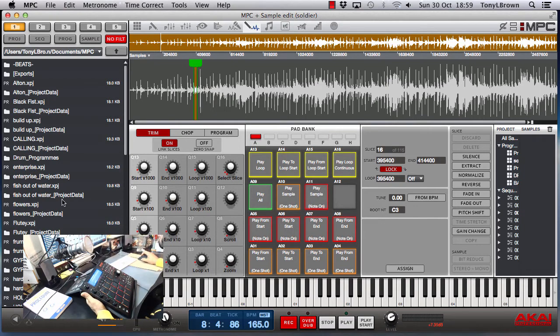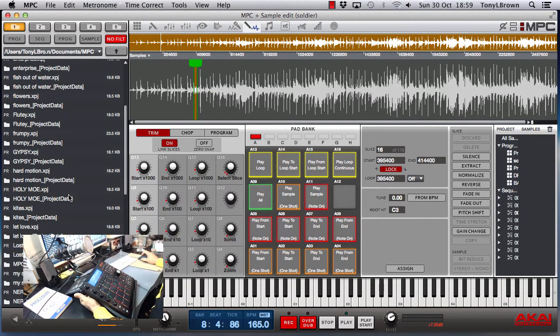I've got a track here that I've made and this is probably my favourite track to date, or one of my favourite tracks to date that I've made on here. So I'm going to play the sample and then I'll talk you through the process I went through of making it. So let's go, here's the sample.